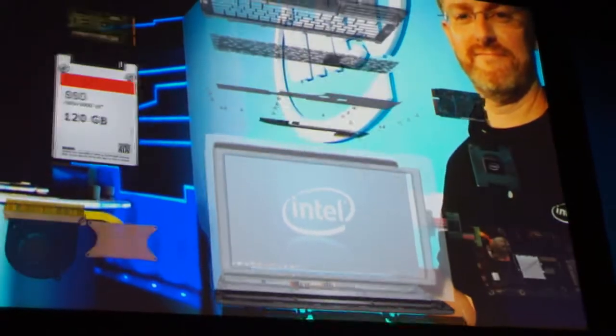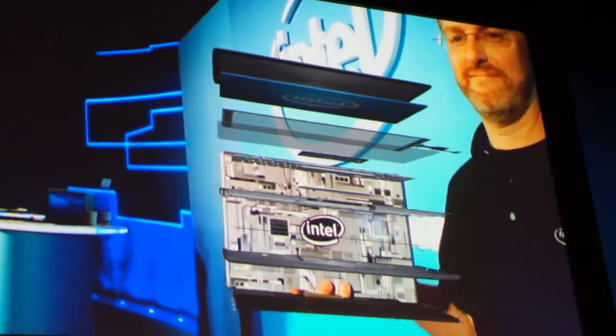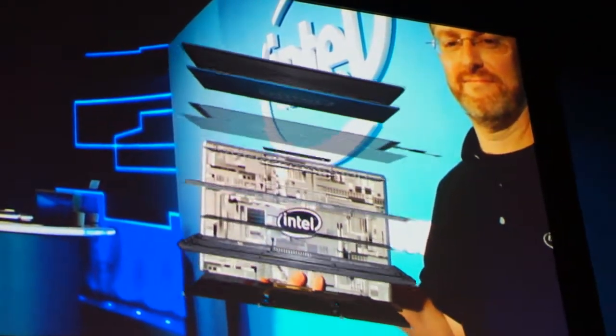And finally, machined aluminum, die-cast metal, and deposited plastics provide a much stronger chassis for ultra-thin Ultrabooks.